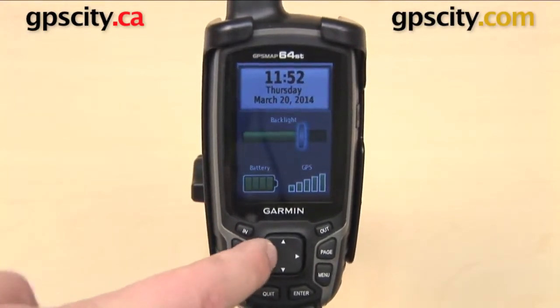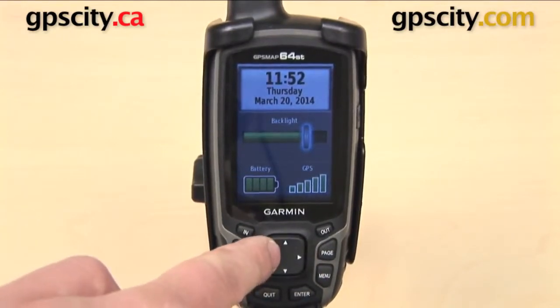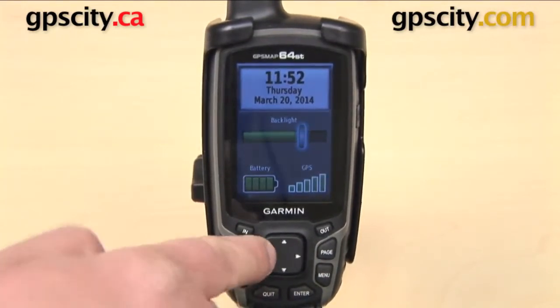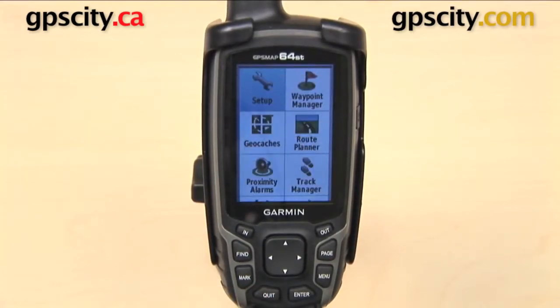You can use the rocker pad down at the bottom — over to the left is going to turn it down, over to the right is going to turn it back up again. When you've found a brightness level that you like, you can either press the button that says quit, or you can just leave your GPS alone for a minute and it's going to exit out of this menu and keep it at that same brightness level.